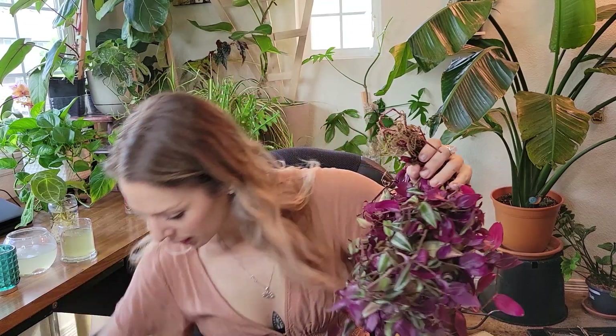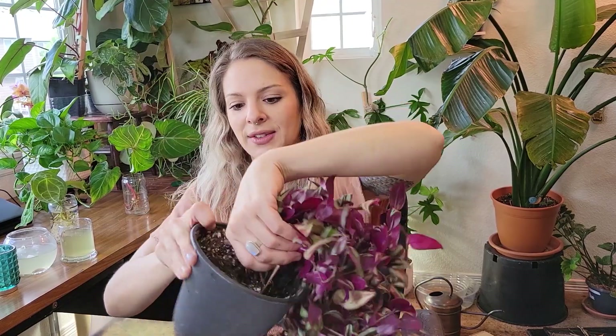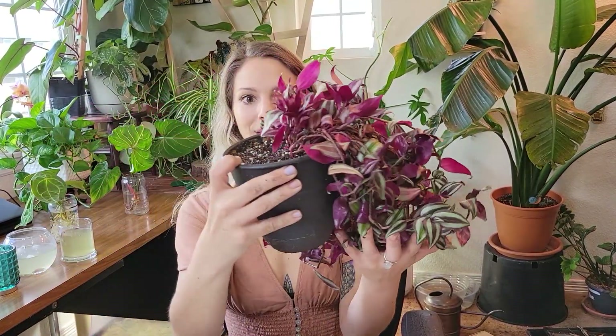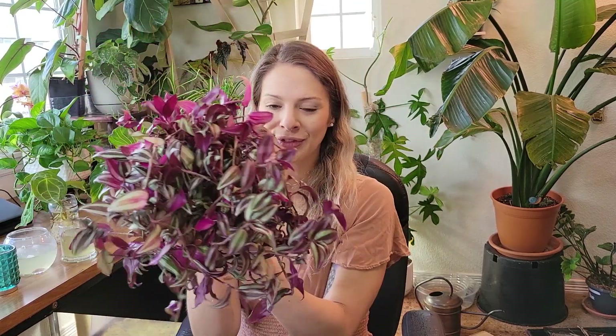I'll be saving that for another repot that I'm doing here in a minute. So I'm going to get some soil in the bottom here. We've got some soil in there. I'm just going to set that in — actually, I'm going to put a little bit more soil in. Just kind of nuzzle them in, shake it around in there so I can kind of get it in without shoveling it. I do usually prefer my Tradescantia to just have them all facing one direction, so we have kind of a weird bald looking back but a nice full front section.